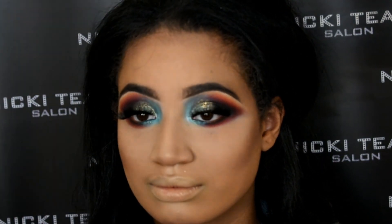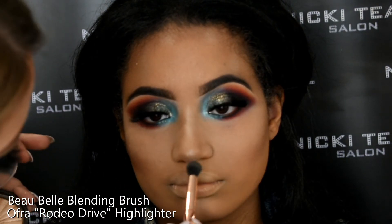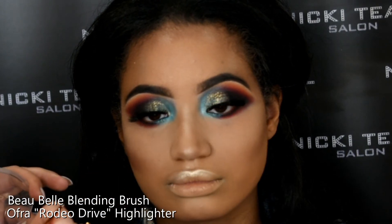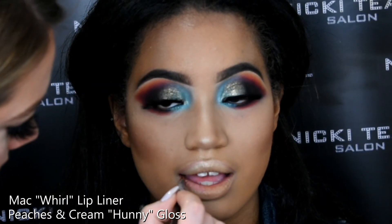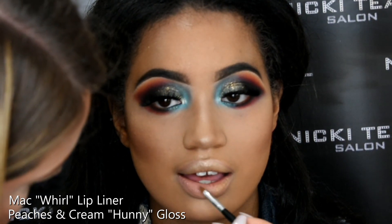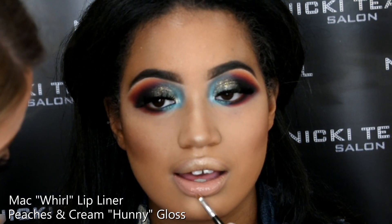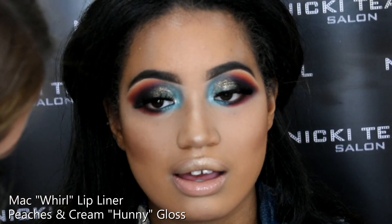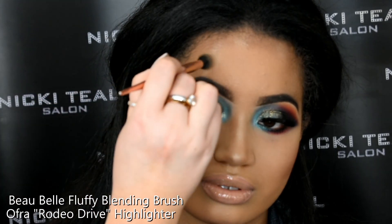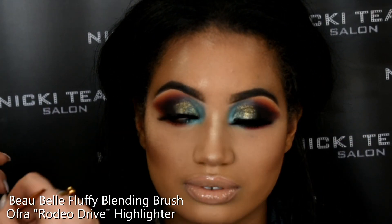Then going in with some highlighter — this is Ofra Highlighter in the shade Rodeo Drive. It's a powder and just such a beautiful highlighter; you can get it from Beauty Bay. Because the eyes are so bold and colourful and the main feature of this look, I'm going in with a nude gloss — Honey by Peaches and Cream, which is a pale pinky nude colour. The highlighter goes down the bridge of the nose, the tip, round the forehead and the cheeks. I went in with a little bit more because it's a Mitchell-inspired look, and his looks are always glowing, always so highlighted and dewy. That is the finished look!